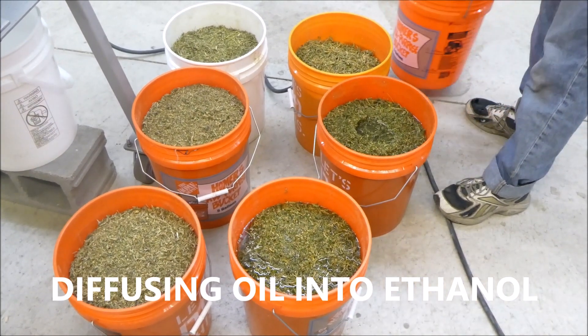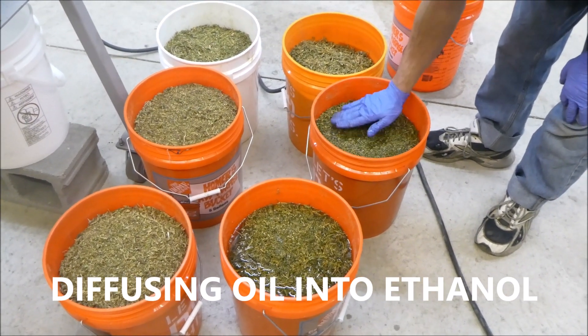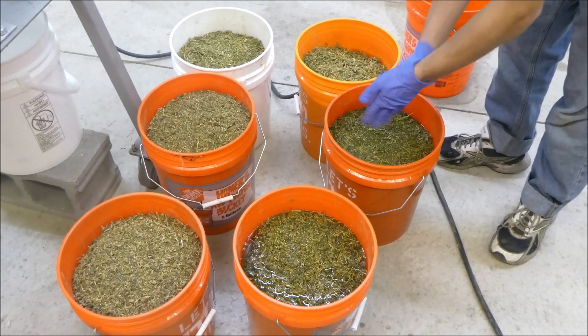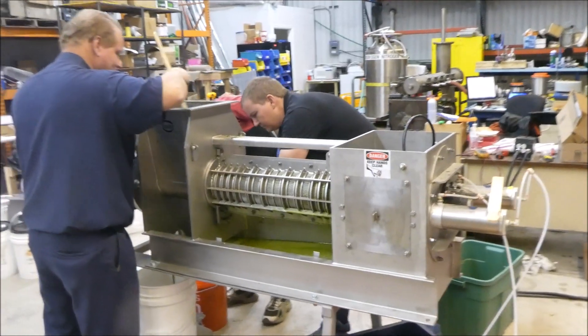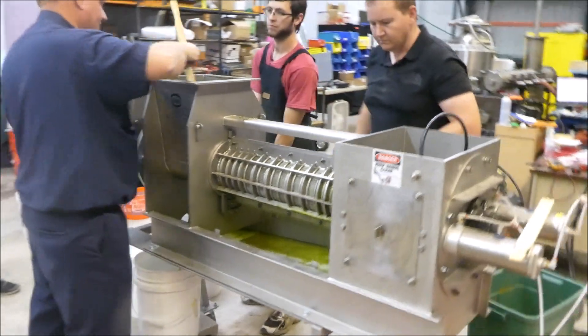So this is Vincent Corporation. We're running a time test on a CP6 press with an 8 to 1 ratio ethanol to hemp.